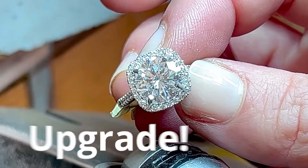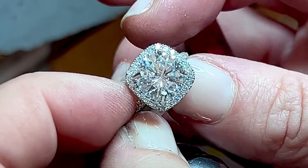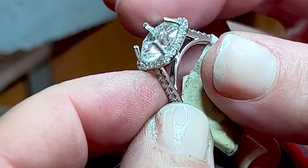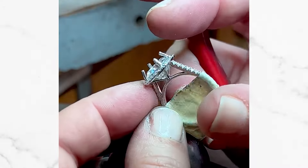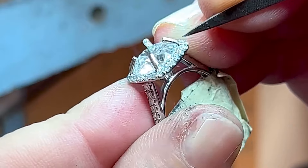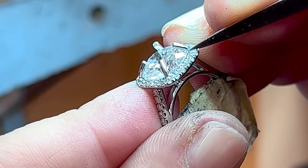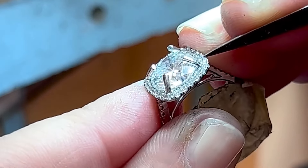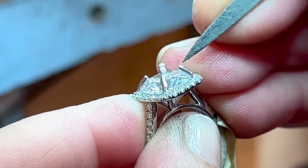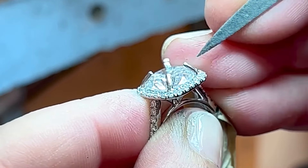That's something I like to keep in mind as an upgrade for my clients — to really hide those inclusions and ensure that nothing will be visible to the naked eye. Right now I'm bending over these prongs, one and one and then one and one, to make sure it's even all the way around. I want to make sure that the base of the prong is actually hugging the girdle of the diamond, which is the outermost point, because if you just bend from the top the diamond can actually be loose underneath those prongs.